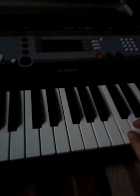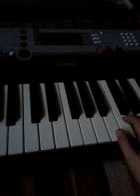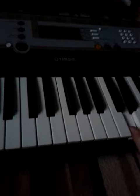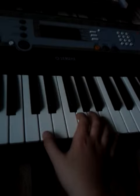There we go. My keyboard didn't cut out, but I just want to, for fun, do my favourite bit really fast. One more time.